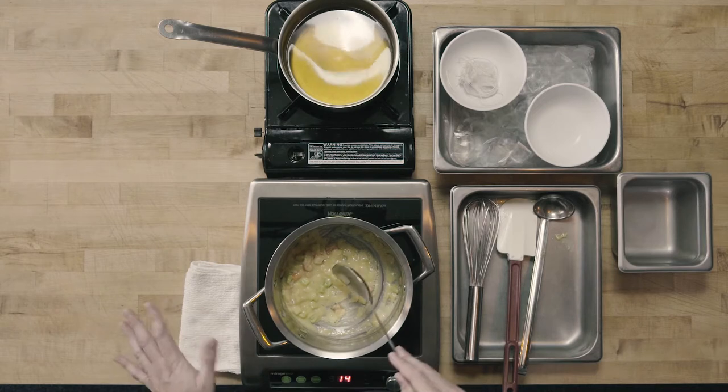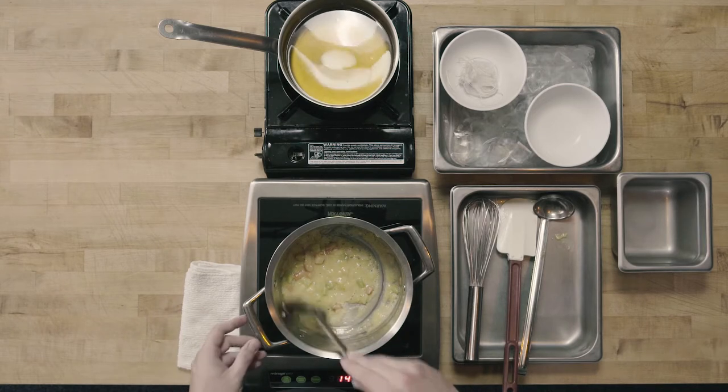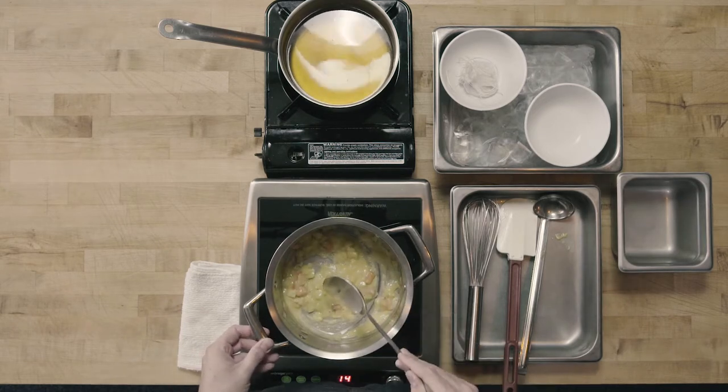Some of the quality indicators for blonde roux are going to be a slightly nutty aroma coming off of the roux and a slightly darker color. It's going to be really important as we're cooking our roux not to try to rush it. A lot of people will want to crank that heat up to try to rush the roux to the next stage, but this could give us a bitter quality. So we're going to cook this roux over medium heat, stirring occasionally until we meet those quality marks for our blonde roux.